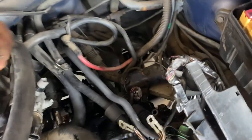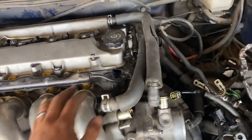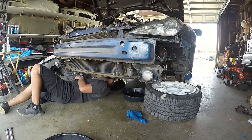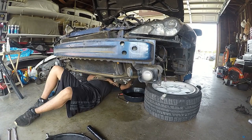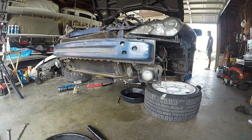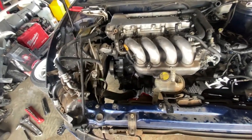I still have to disconnect this fuel line. Good thing I caught on to it. But that's about it. Everything is off already except for the motor mounts. Now I'm going to hook up the hoist and then take this motor out.